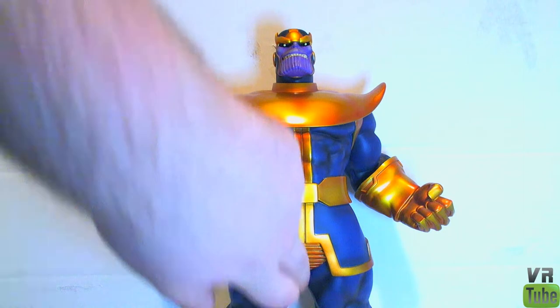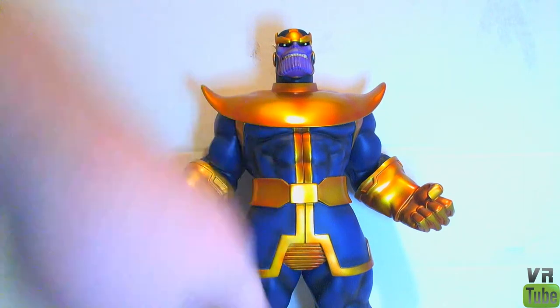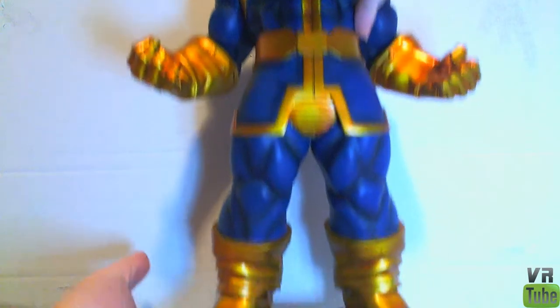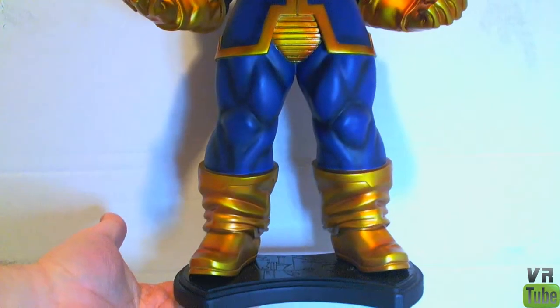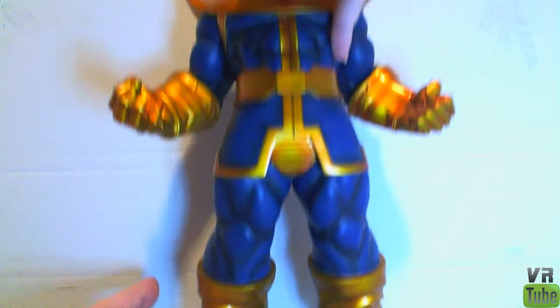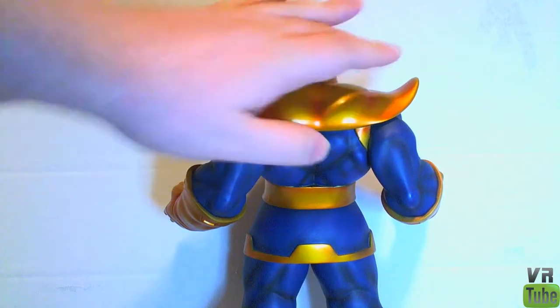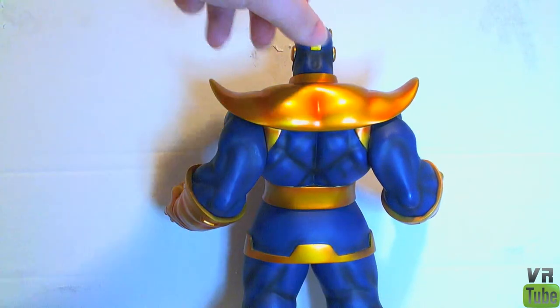He's got that weird sort of crenellation thing on his crotch. The legs have more paint shading and some really nice shiny boots. He also has his base, which we'll zoom in on in a sec. Looking at his back for maximum appreciation — pretty standard looking, blue and gold, all that sort of thing.